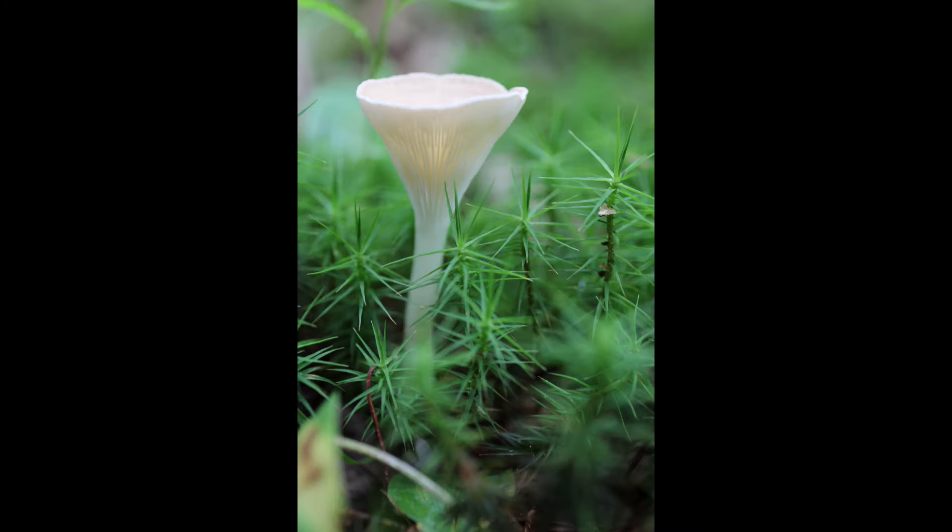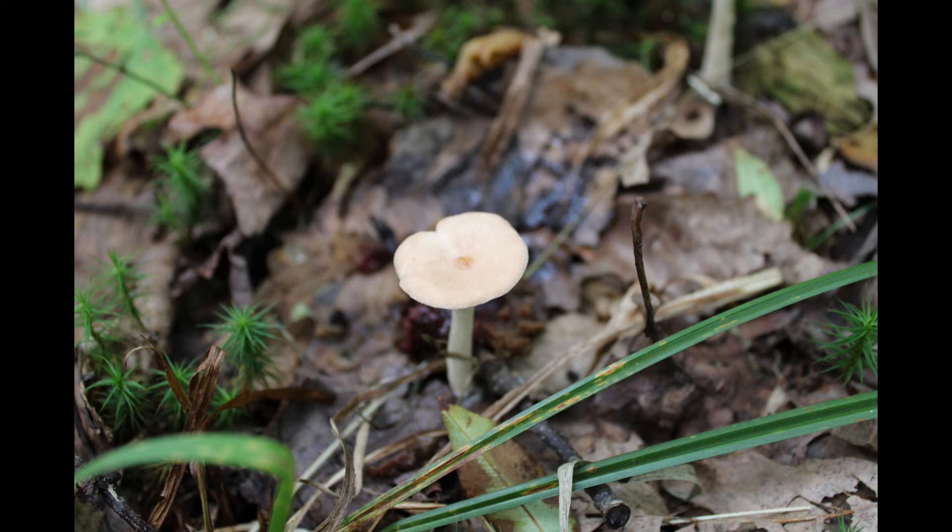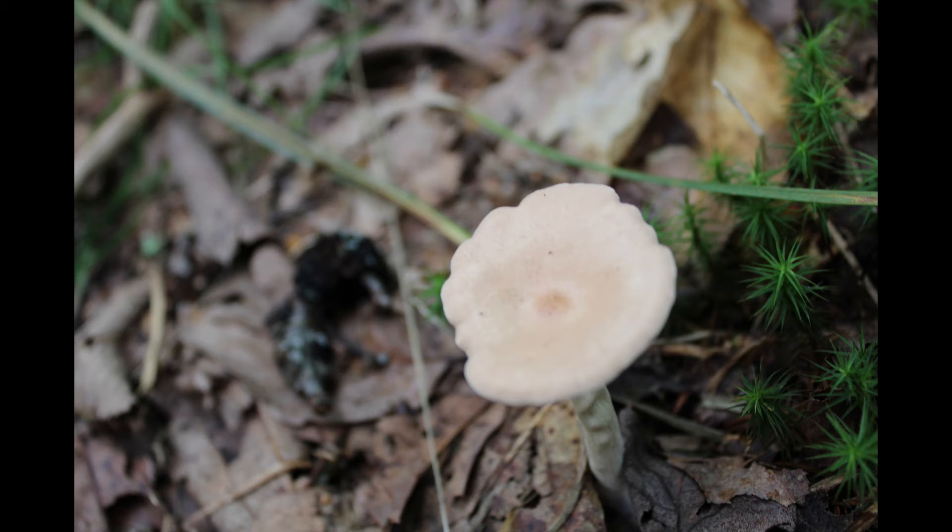The gills and stalk are light colored, perhaps with a pinkish hue, and it often grows in moss beds.